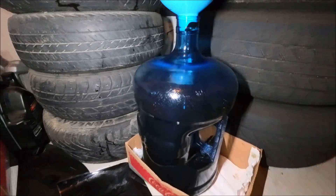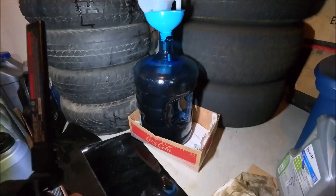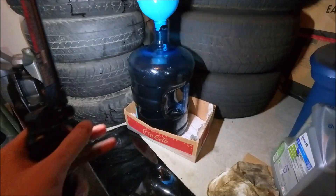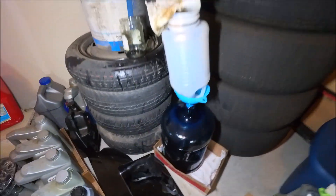You can see it's a slow drip — you can get like four or five gallons in about two days, depending on what kind of oil you're using.